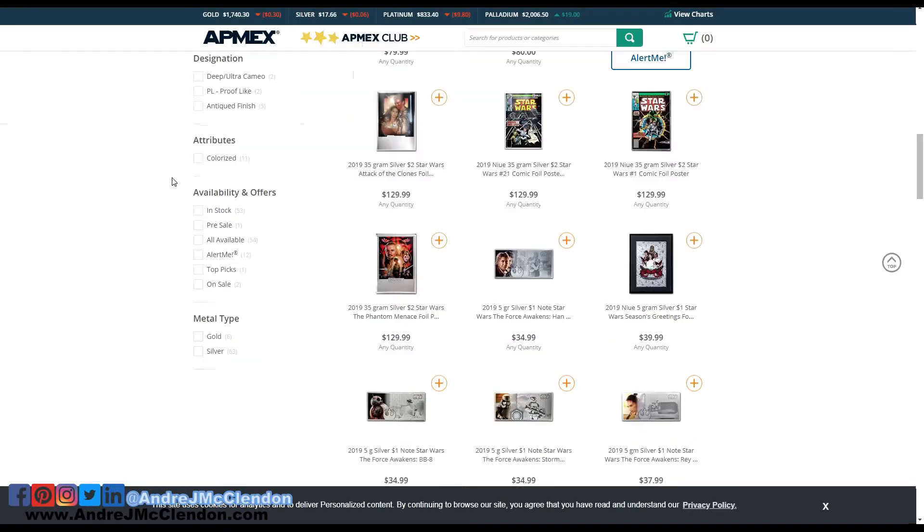So if you guys have also made your own collectible coin catalog, please tell me what do you guys do? Give some of your thoughts or some tips on it, because I'm just starting out my first time doing this.